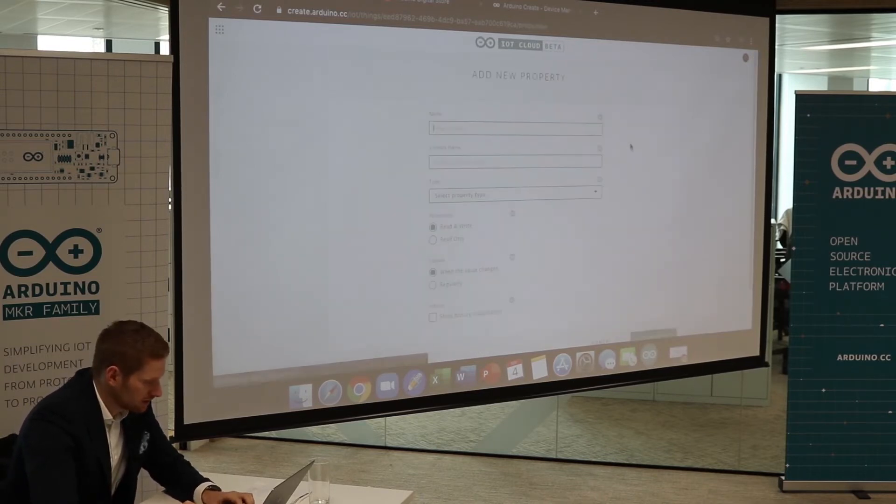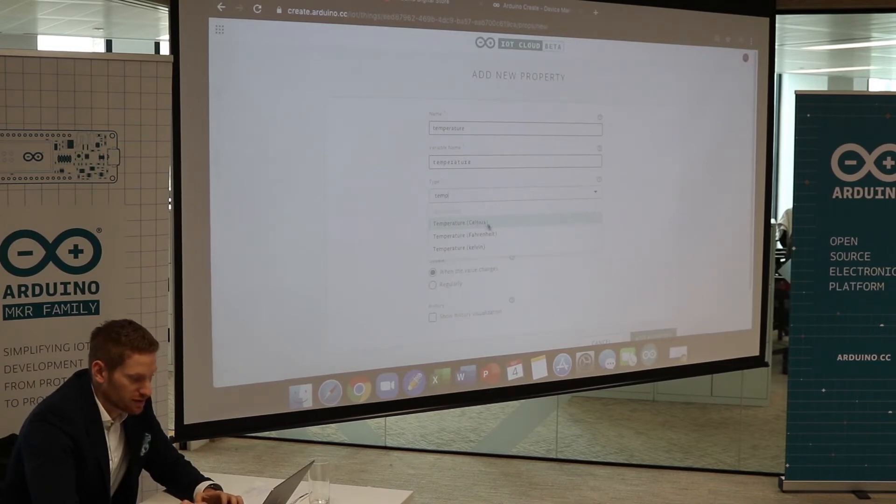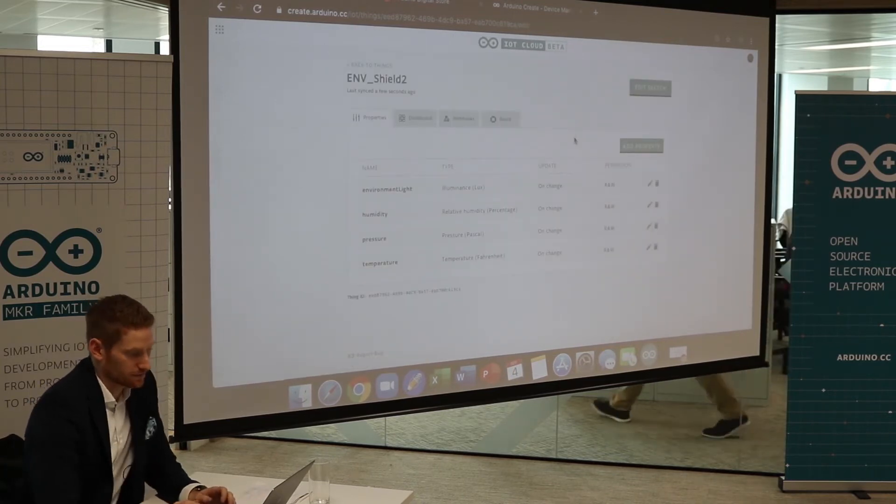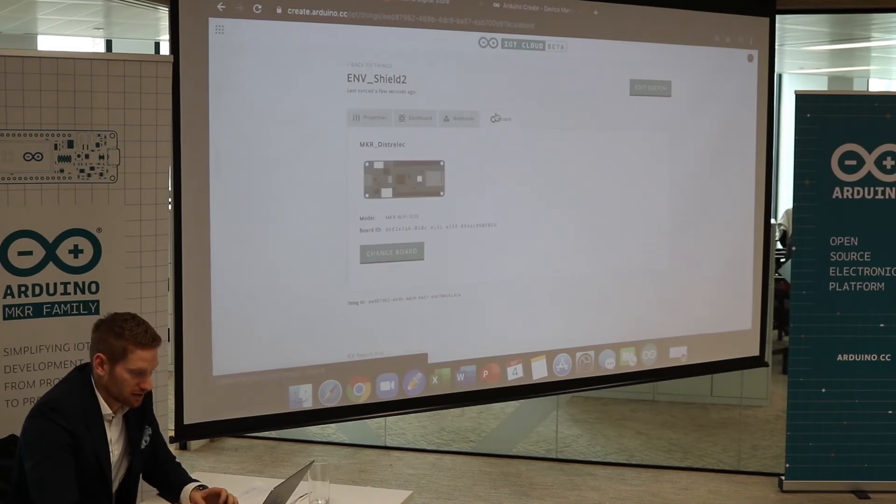Last but not least, we need Temperature. You can choose between Celsius, Fahrenheit, and Kelvin. Let's set that to 100 as well. There you go, that's it. We just double check that the right board is connected — Maker DistriLac, this is the board ID, MKR Wi-Fi 1010. That's fine.